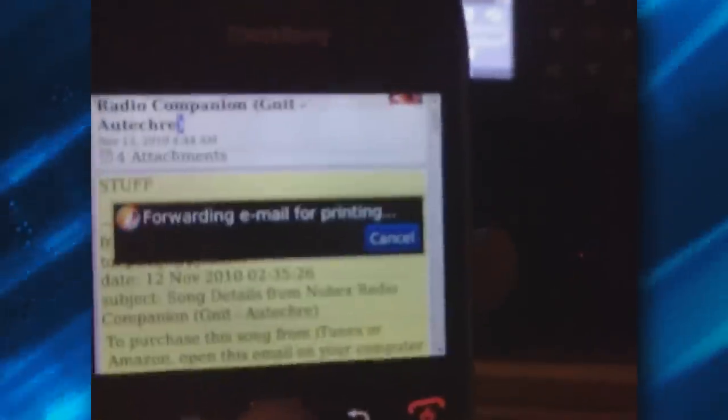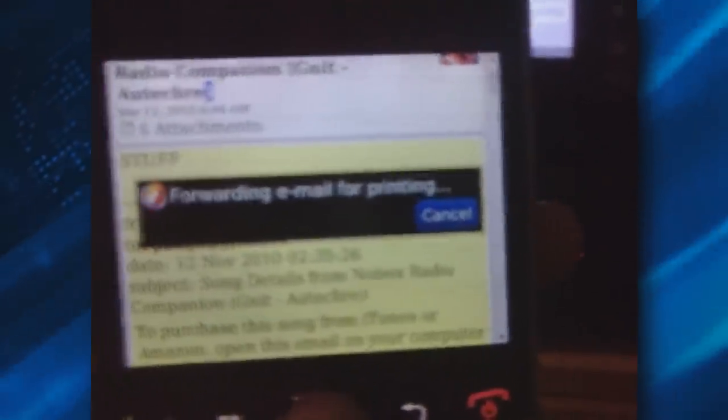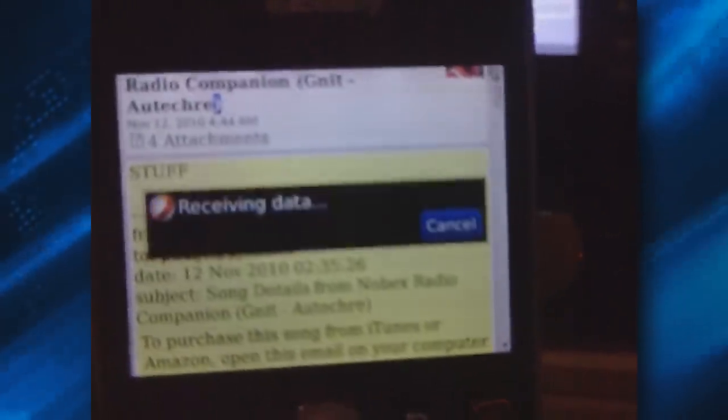Now what it does — I'm using Cortado Workplace — so it sends the printout to my workplace folder, and then it prints from there using my wireless connection, using my wireless provider connection. So it sends it to their server, and then sends it to my phone, which sends it to my printer.